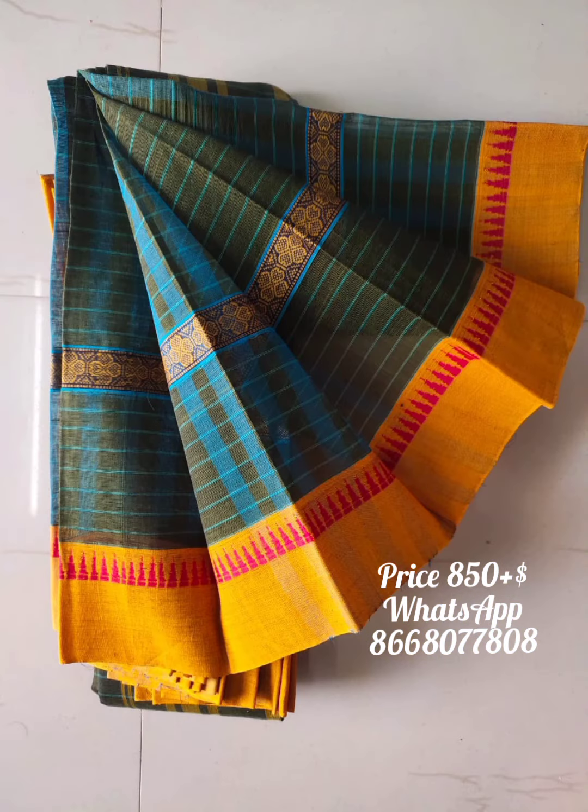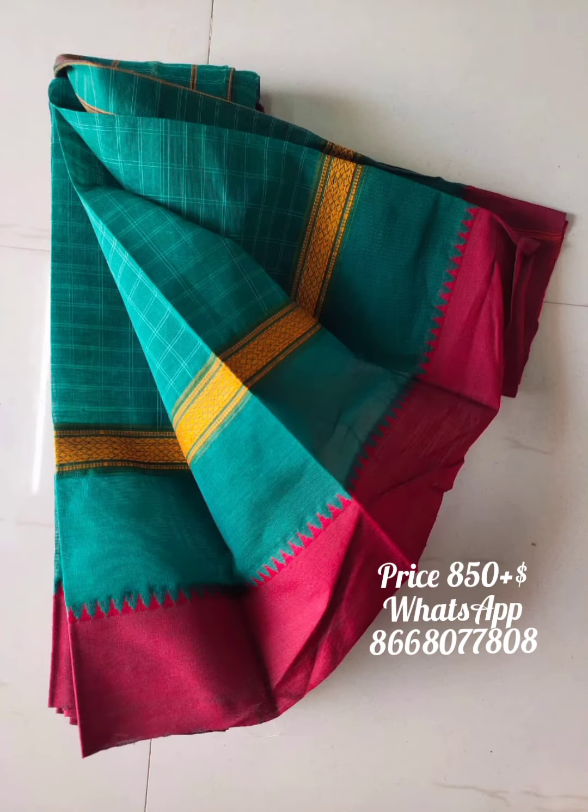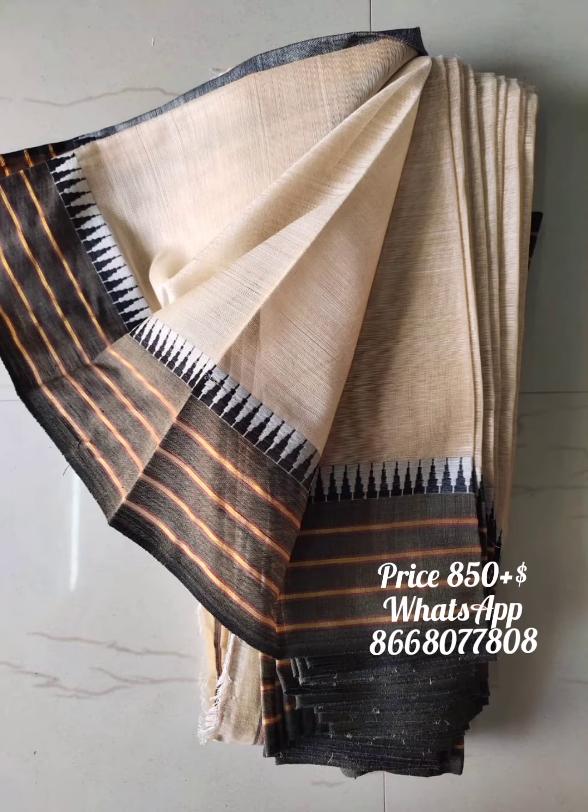If you want to purchase the sari, you can check the WhatsApp number. In the description, there are more details. You can check the sari order details, the group link, and the daily sari collections.